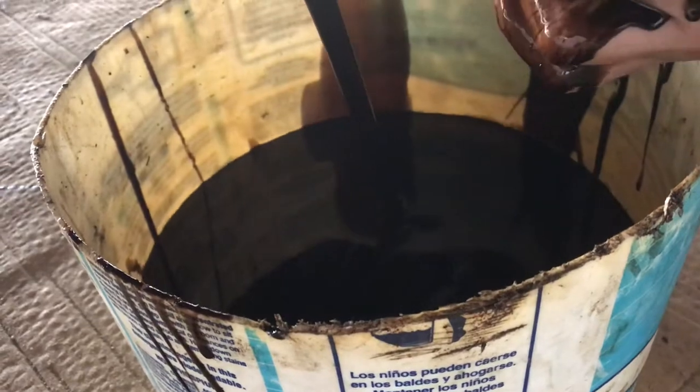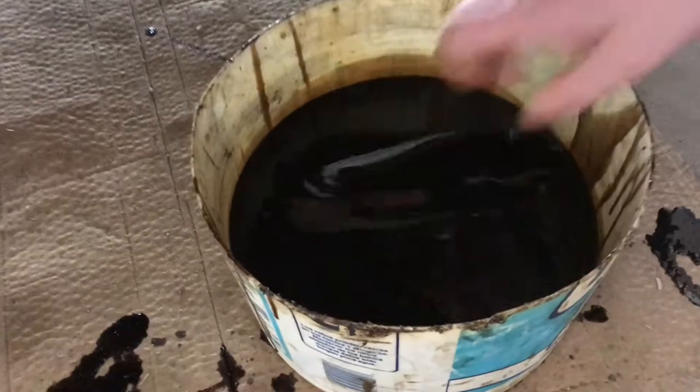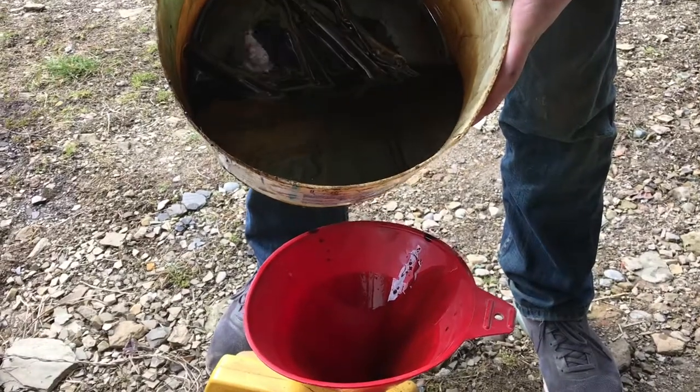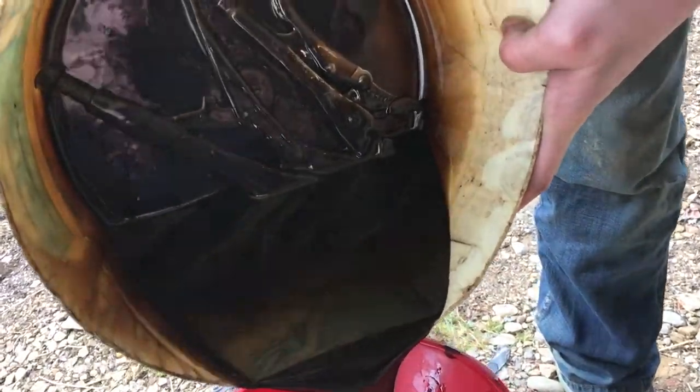So let's put them in oil. Since we just changed the oil, I'm gonna drop these in here and let them soak for about a day. Whenever you pour out the oil, you can see the pliers looking a lot cleaner.